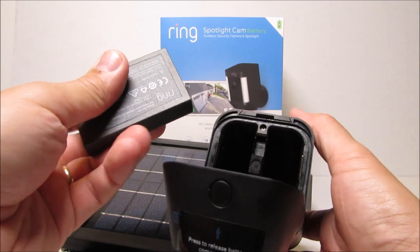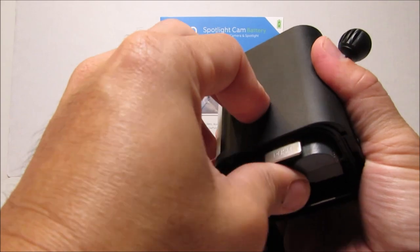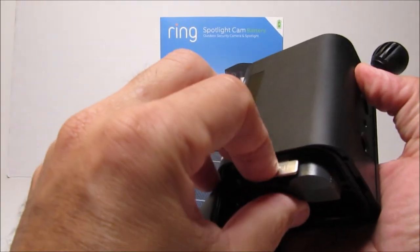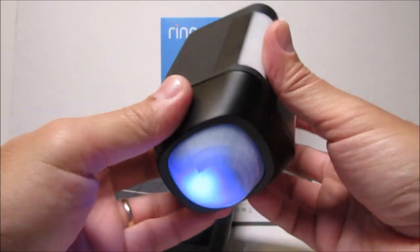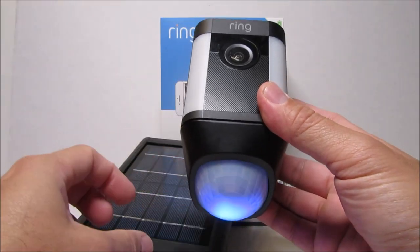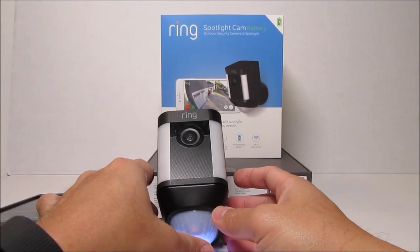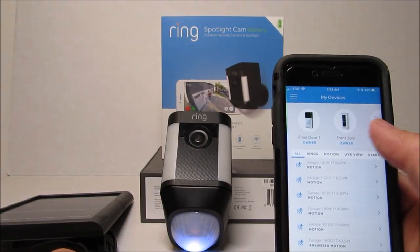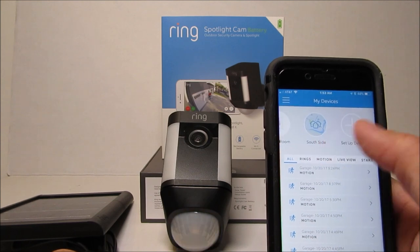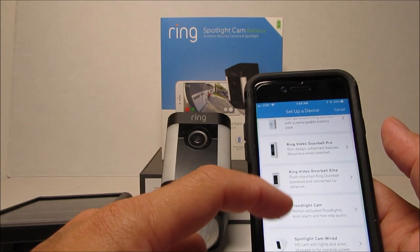Now we insert the battery into either side of the compartment — the camera automatically detects it. Push it in until it locks, then push the bottom cover back until the round tab pops out. The blue LED lights up and the camera is ready for setup. Go to your Ring app, download it if you haven't, and sign up. I already have several cameras, so I swipe left to see the plus/setup device option and choose Ring Spotlight Cam Battery.